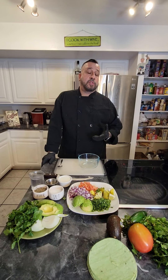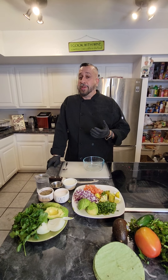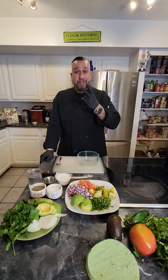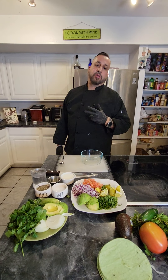Hey guys, welcome back to Mike the AZ Chef. Today I had a premonition - how can I call myself the AZ Chef without showing you guys how to make guacamole? So guess what, today's your lucky day and it's also Taco Tuesday. Let's make guacamole two different ways. We're going to try traditional and we're going to try a creamy avocado sauce as well. So let's get started.